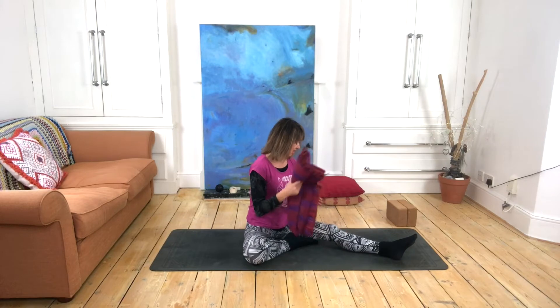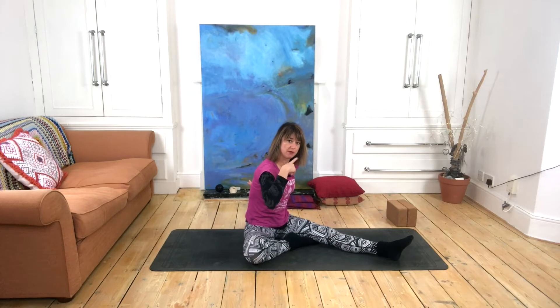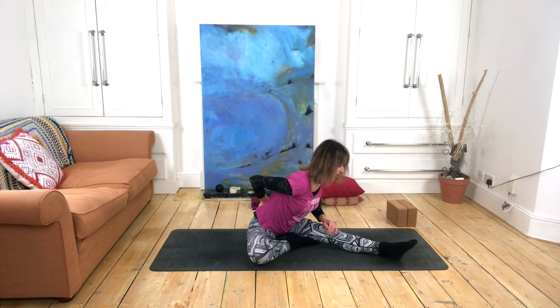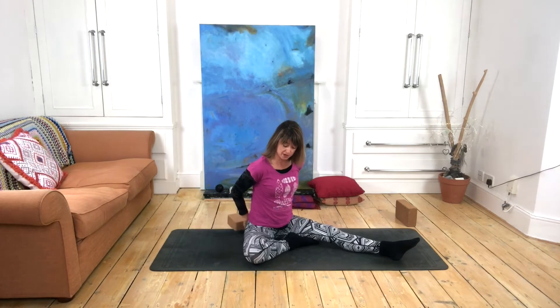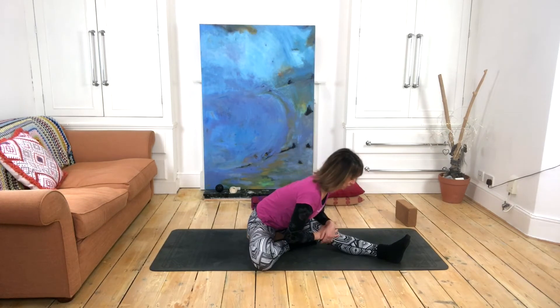Placing that blanket underneath the back of your knee can help. If when coming forward you feel the movement coming from your mid back and up, and you can't get that length through the spine to come down, then again maybe taking yourself onto some kind of prop to help with that anterior pelvic tilt could be a good idea.